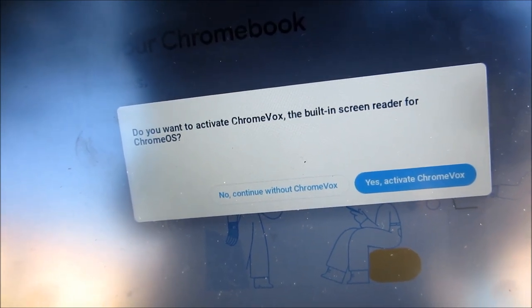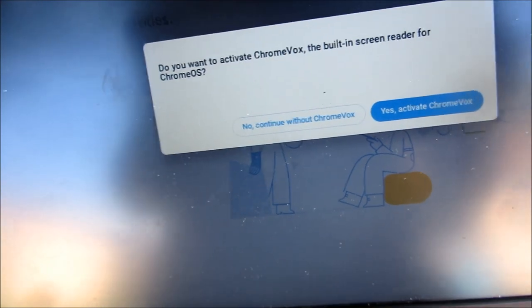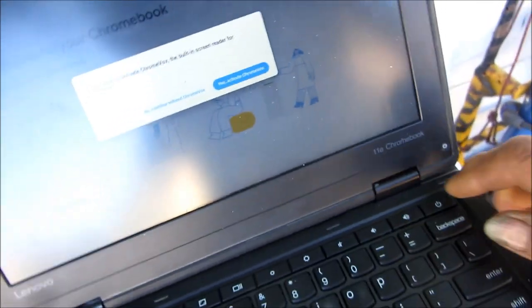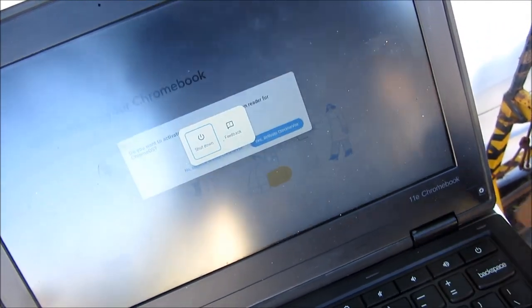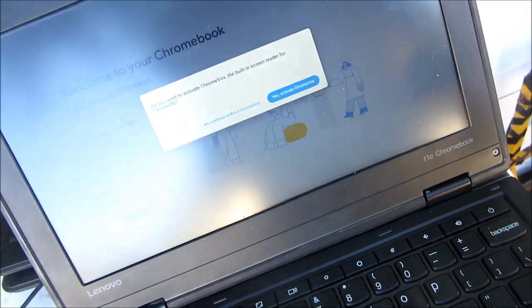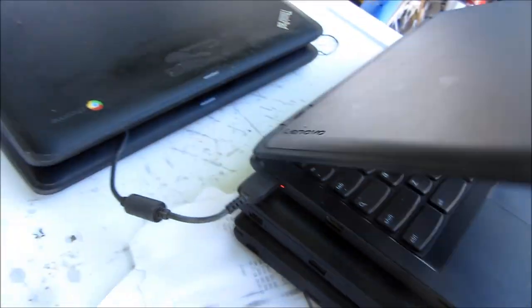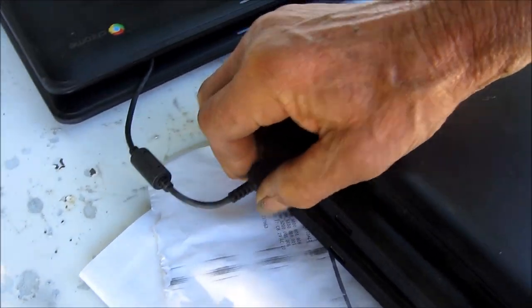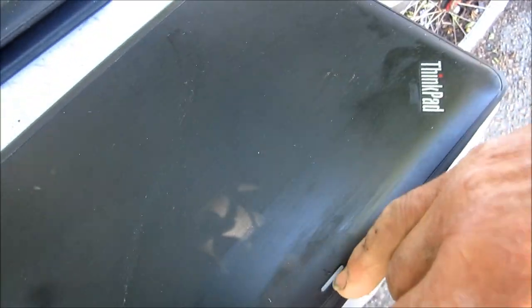It's asking: do you want to activate Chromebox, the built-in screen reader for Chrome OS? So we're just gonna test them, make sure they're working, and then send them off to anybody who wants to buy one. Make an offer — we do have the power supplies with them as well. I've got several of them, just going down the line and testing them, and I will eventually charge them up.